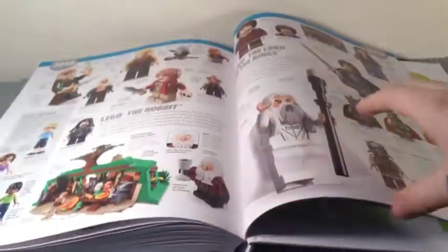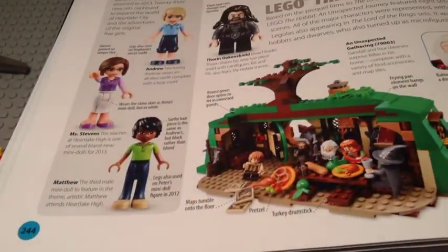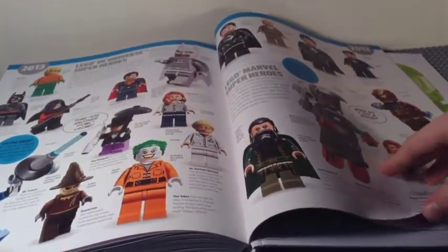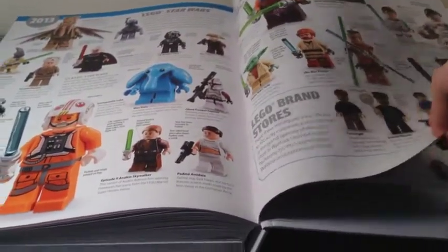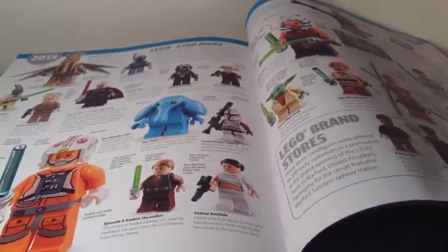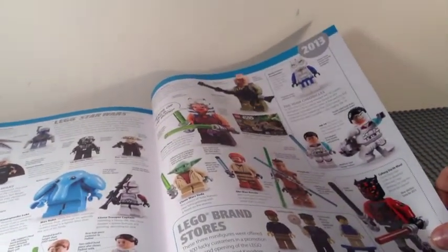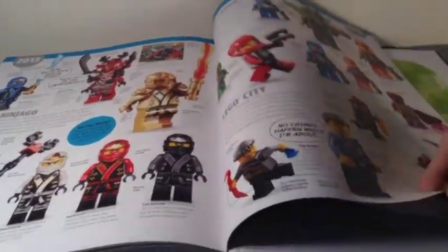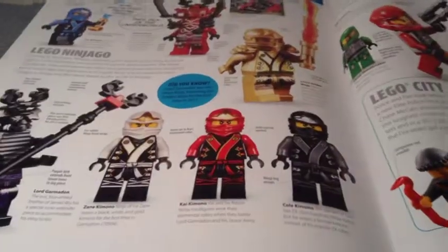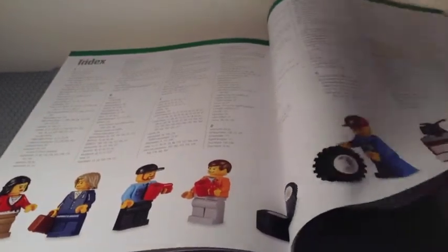2013 features Chima, Series 9 and 10 collectible minifigures, TMNT, the Hobbit — though the first wave of Hobbit sets was actually released in 2012 — LEGO Friends, Lord of the Rings, and DC and Marvel Super Heroes. There's also the Yoda Chronicles book fig and the Special Forces Commander. Ninjago, Galaxy Squad, and City including Chase McCain — possibly the first named City minifigure — round things out. Then we hit the index.